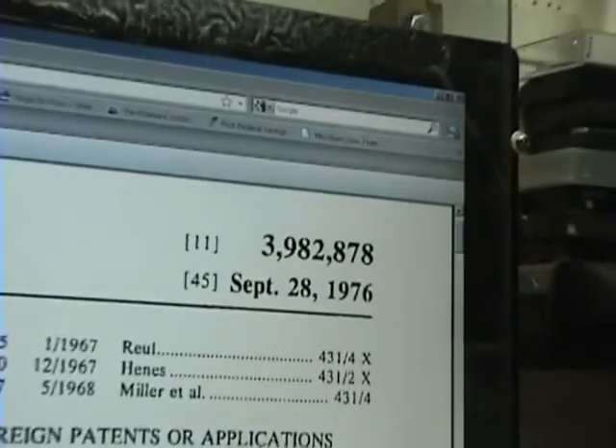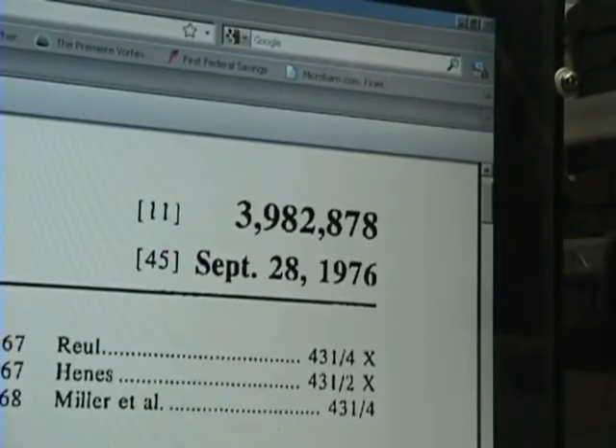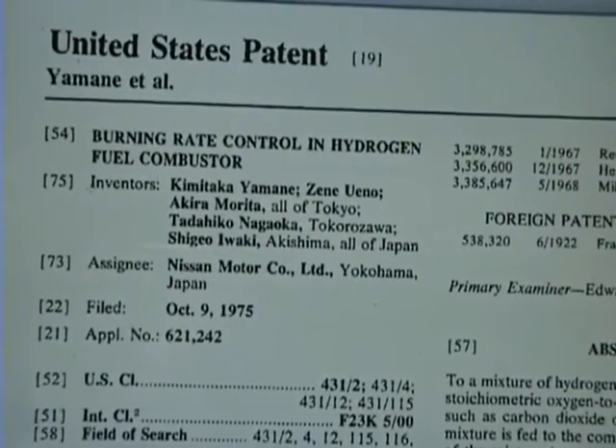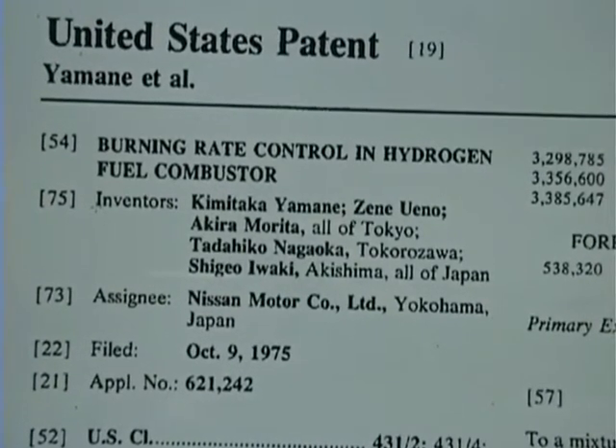So I'm going to tell you what my ideas are and see if you guys can possibly come up with your own development on these items. The first thing I want to give you is this patent right here — US Patent 3982878. And it is the Burning Rate Control in Hydrogen Fuel Combustor.